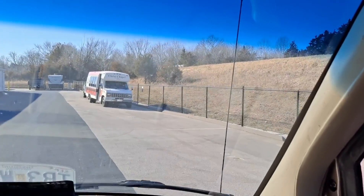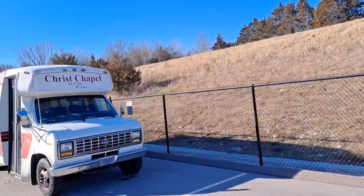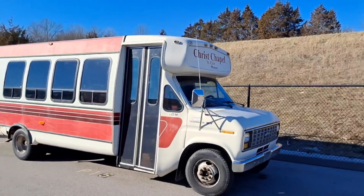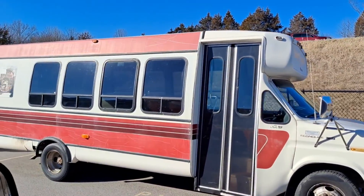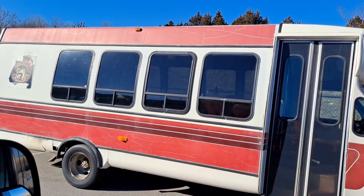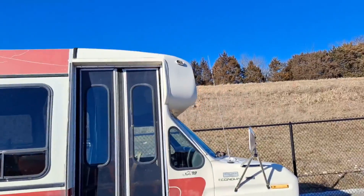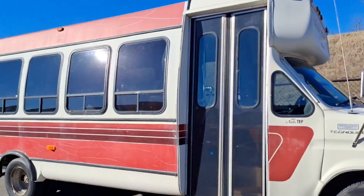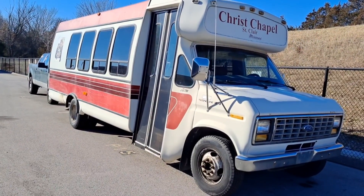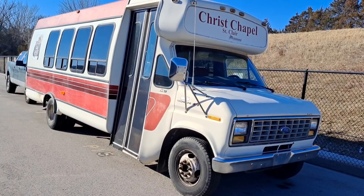We got the bus. I gotta check the bus out for a minute. This is my bus here at the storage shed. The bus — we're gonna stop and check this out for a minute. So if you wanna see more on the bus, we'll catch you next episode or so. Alright, thanks.